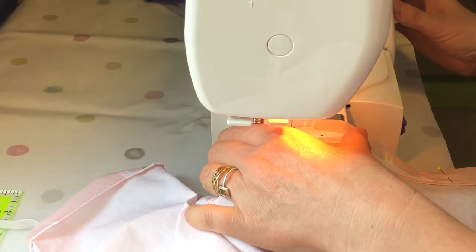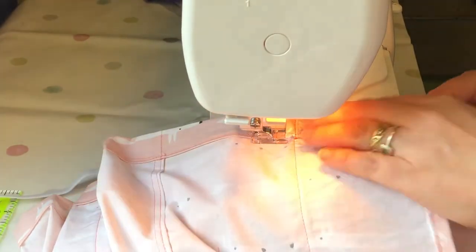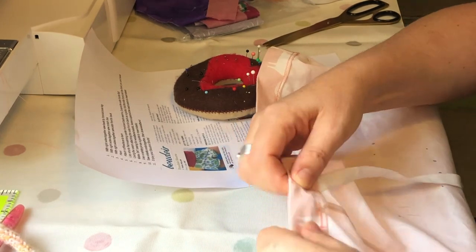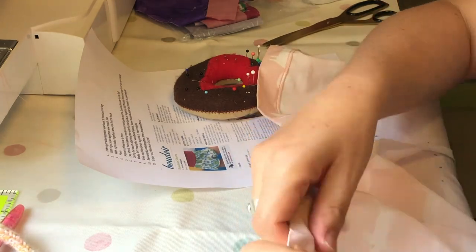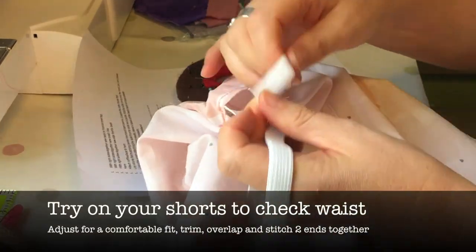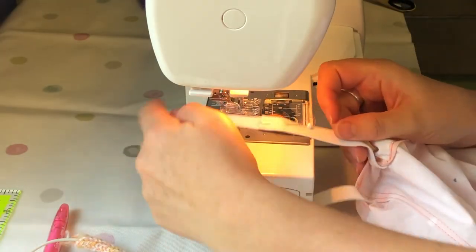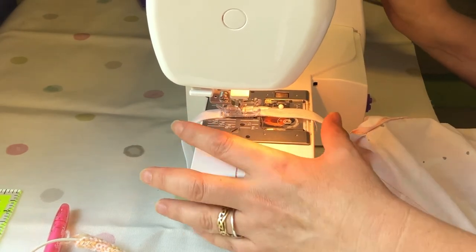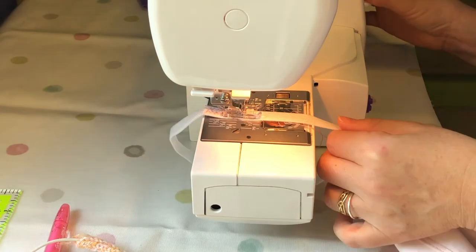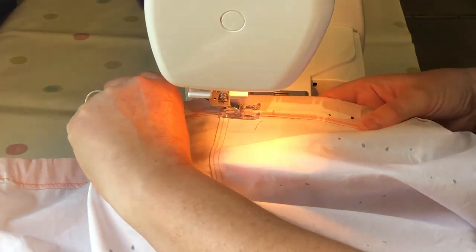Stitch that down around the edges, remembering to leave your gap. Now attach the elastic to a safety pin and thread that through the channel all the way round. Once the elastic comes through the other side, pull it out a little bit more, fold it over, and pin it — then perhaps try the shorts on to make sure the elastic is a good fit. Once you're happy with it, pin the elastic together and do a really nice wide zigzag stitch front and back just to make sure it's well secured. Then it's time to seal up the gap that you left.